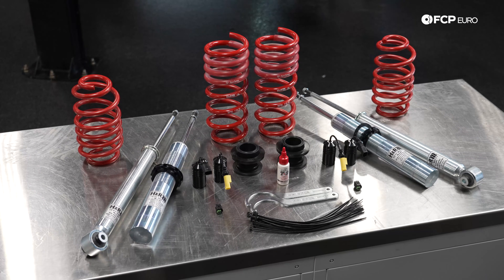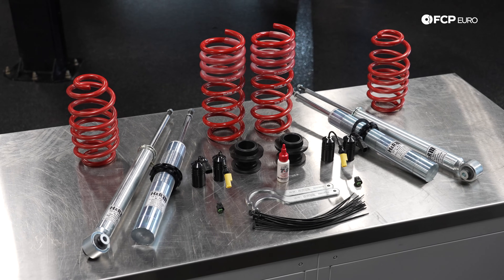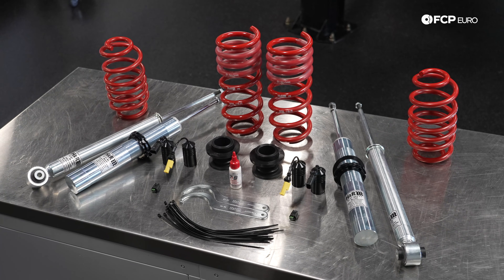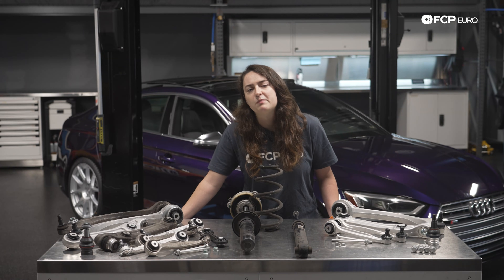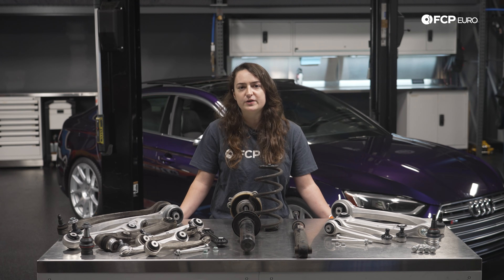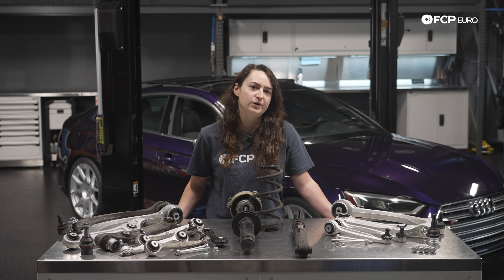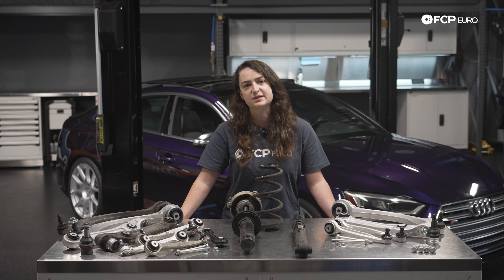Regardless, we put H&R coilovers with a DCC defeat kit onto our car that came with DCC suspension. So it's not to say if you buy a car with DCC that you cannot convert it — it's just a little bit more involved than modifying a car with standard suspension. Overall, Audi's modern front suspension design is more complex than a typical McPherson strut system, but the payoff is sharper turn-in and better grip under load. This makes the car feel more like a performance car, and even though parts might be more expensive to maintain and might wear out sooner, overall it's the feedback that makes these enjoyable.